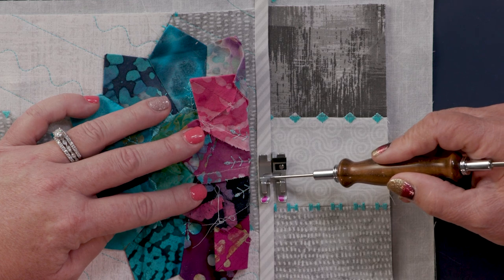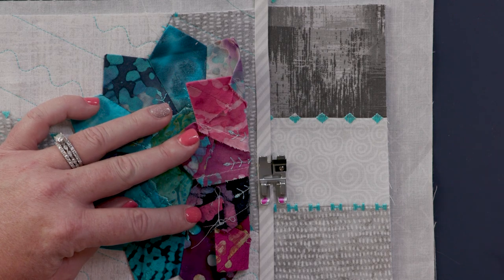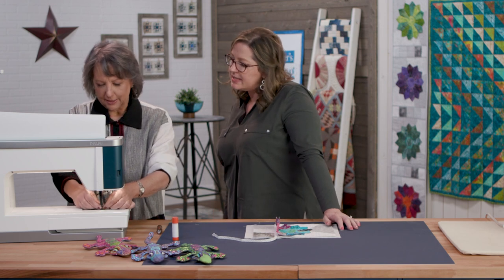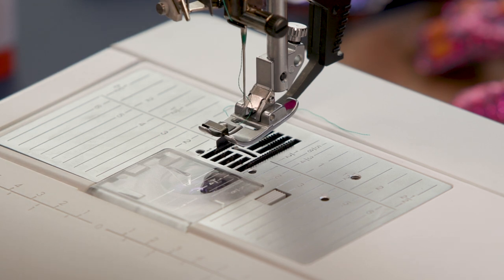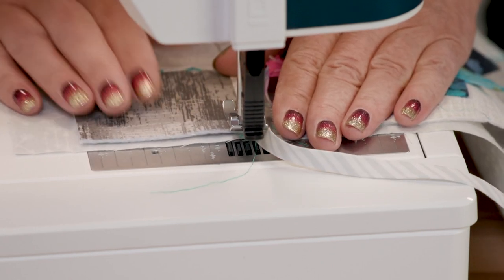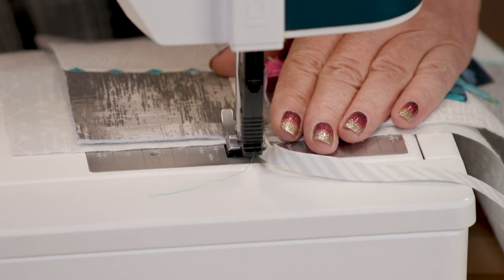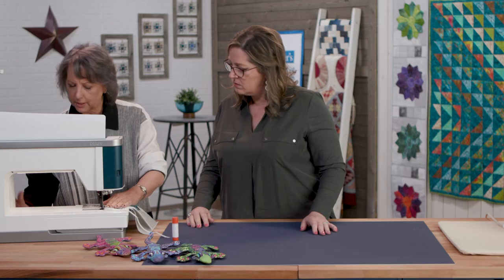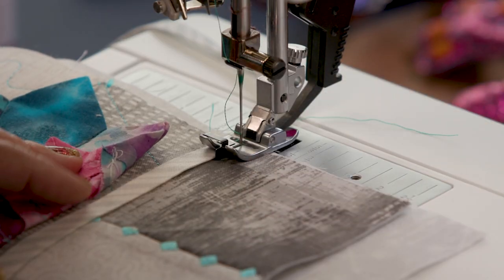Then we'll move our needle position over just a little bit so that we get that perfect straight stitch effortlessly. So let's put it on the machine and go. We are using the Pfaff Performance Icon and this is the narrow edge foot. We're just going to use a straight stitch, but if we left it where it is, we're going to sew right down the edge. So I'm just going to lower my foot a little bit and position that needle so that it's going to come over and just barely stitch into my fabric.